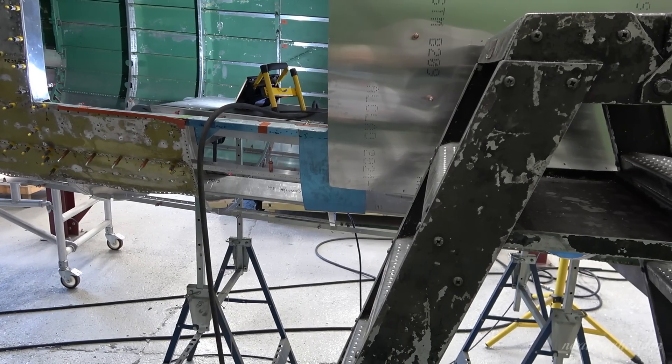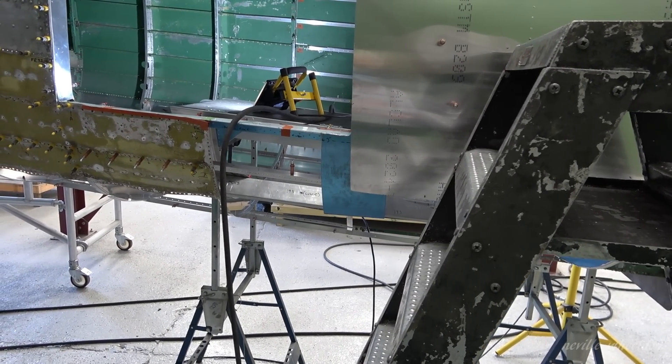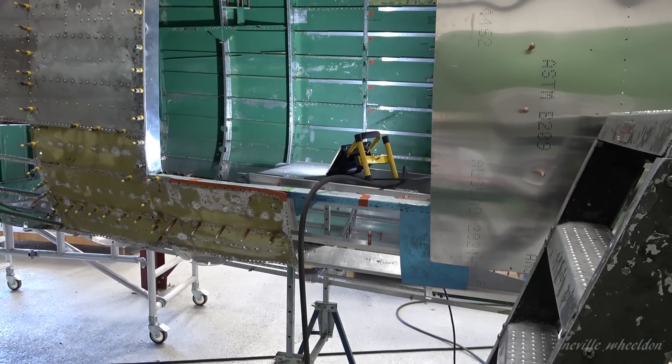Dave was saying at the moment they're going to put the rivets in and then paint it up afterwards.